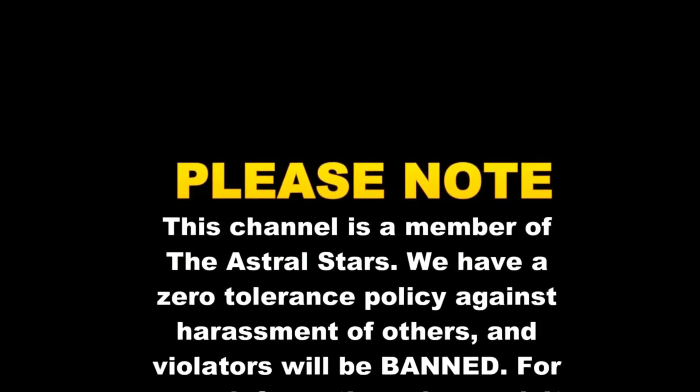This channel is a member of the Astral Stars, which means we have a zero tolerance policy against the harassment of others. Anybody who violates that policy will be banned. For further information, please visit www.theastralstars.com.